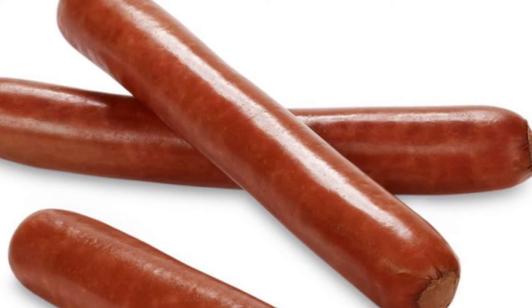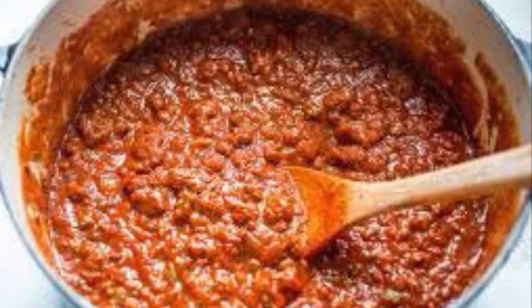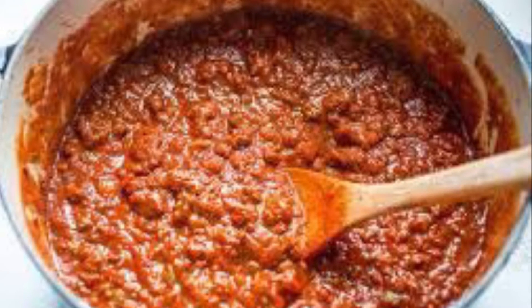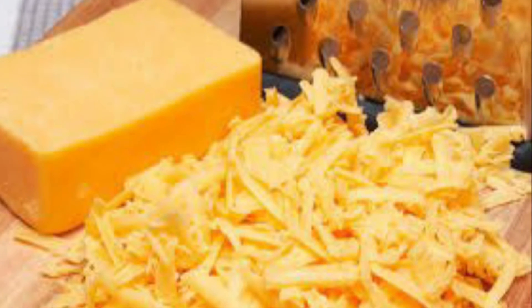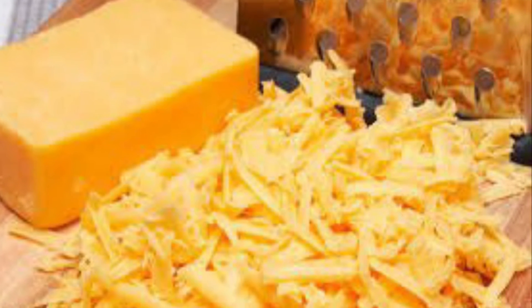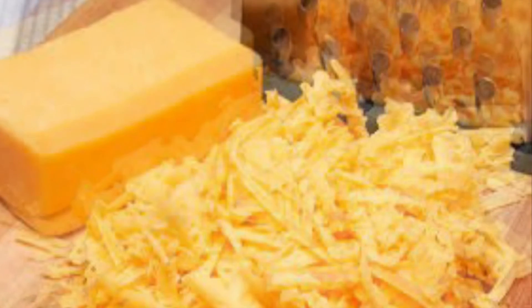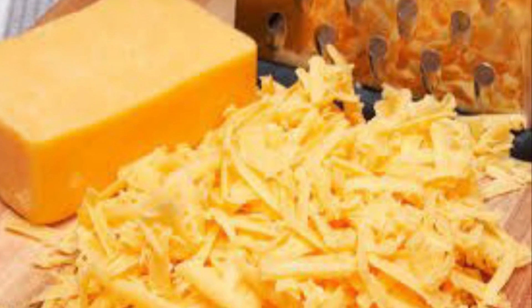Then you're gonna add it to your low carb wrap. You're gonna add in your leftover chili — I usually make chili the previous day. Add your cheese and whatever other toppings you like. I prefer onions, but you can pretty much add anything you want to make a great low carb chili dog.